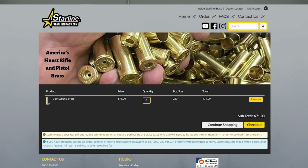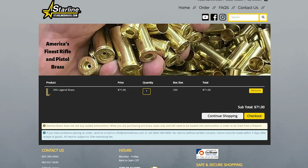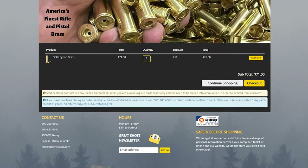It's got a clean new visual design. It's easier to find the brass that you're looking for, and it's easier to check out than ever before.